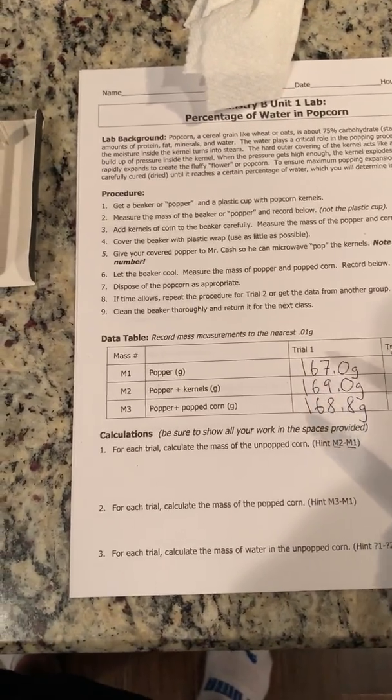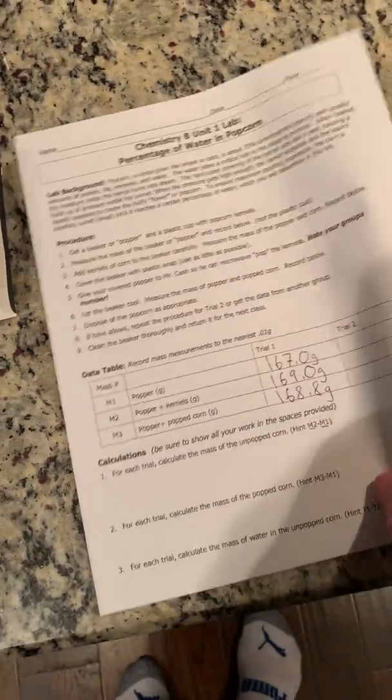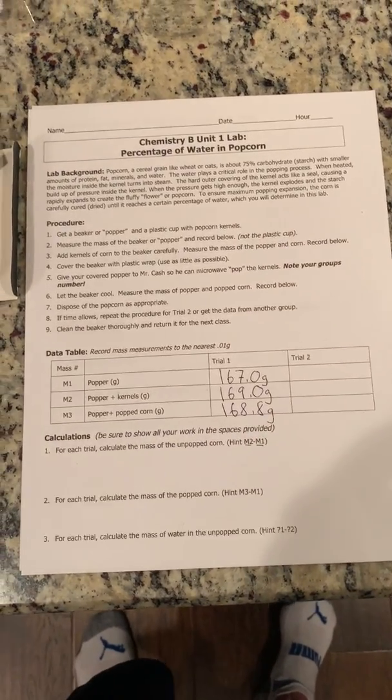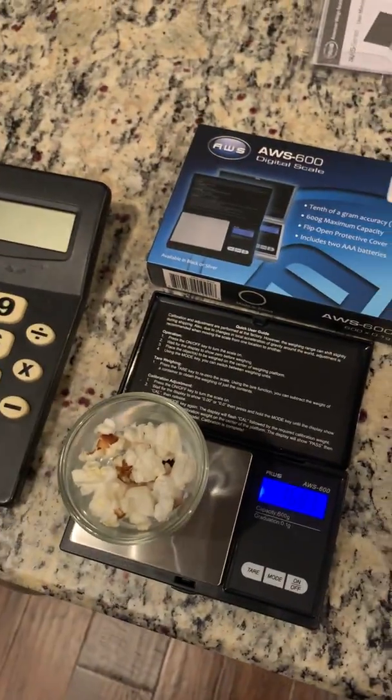Now with this data, you should be able to work your way through the calculations. Take a look on the back — there are some questions for thought. I'd like you to see if you can work your way through this. I've posted a review on my site as well that I can discuss with you later. Enjoy working through it. I'm going to eat my popcorn treat, and I'll talk to you all soon.